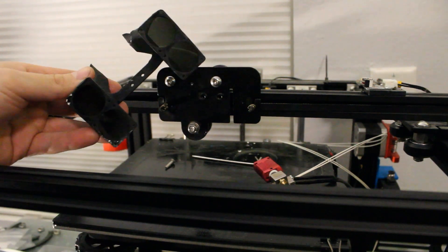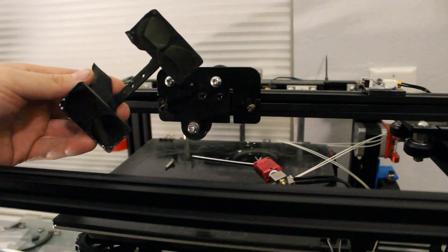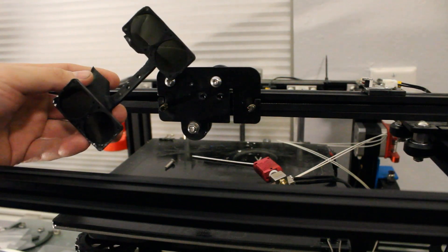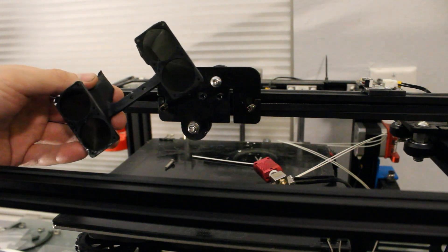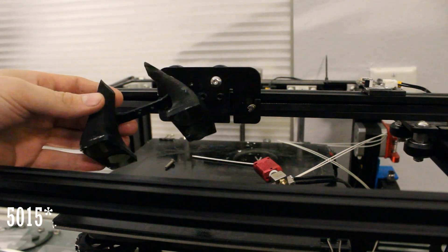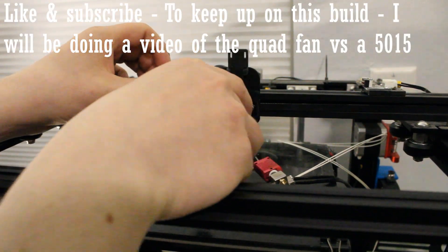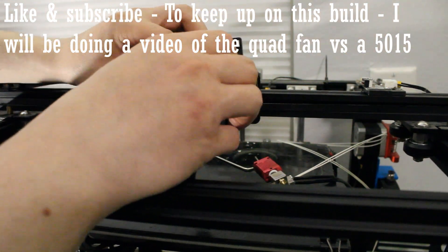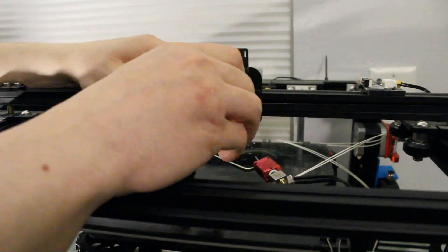This is my quad fan setup — four 2510 fans, each delivering about two cubic feet per minute of air, so eight cubic feet per minute total, which is slightly better than a single 5010 blower, although at lower pressure. Here's where the issues begin: the holes didn't line up and it warped on the build plate. So I'm moving to an FDM print.